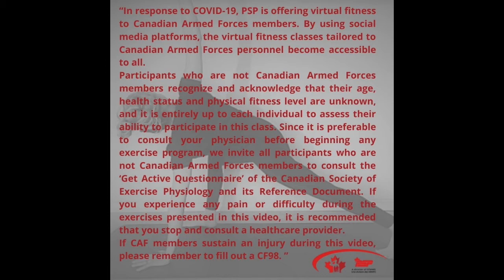For your safety, please ensure you read the full disclaimer located in the description below before you start your training today.